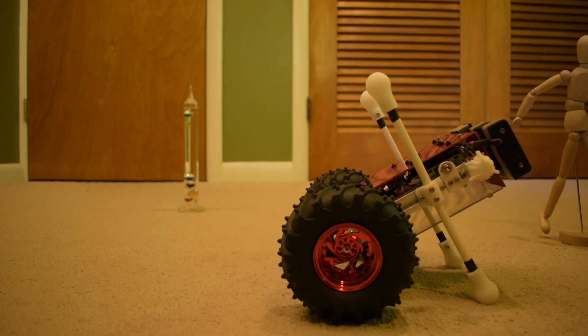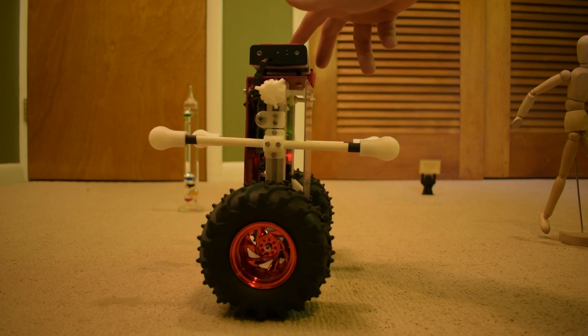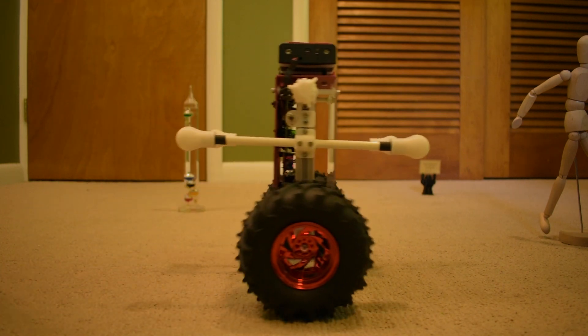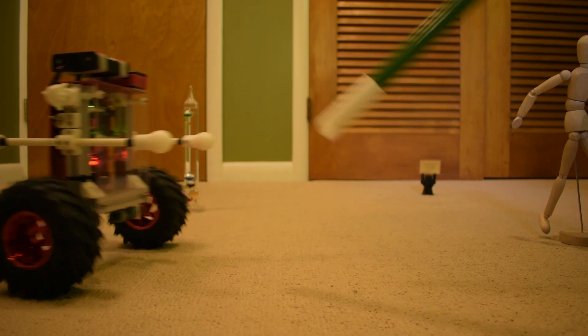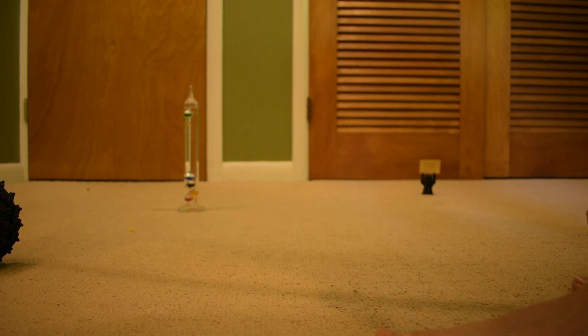Now, here's some good old-fashioned robot abuse, Boston Dynamics style. You can see how it dynamically responds to all of these hits — well, for the most part.